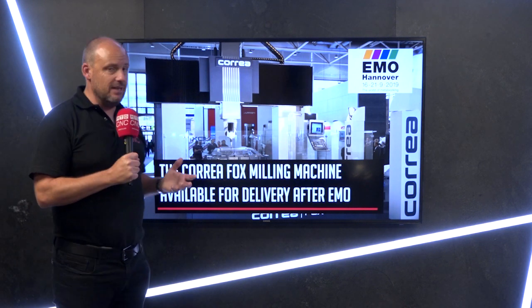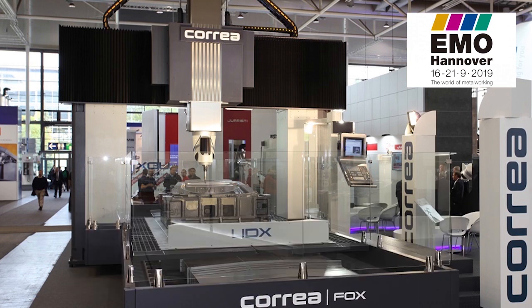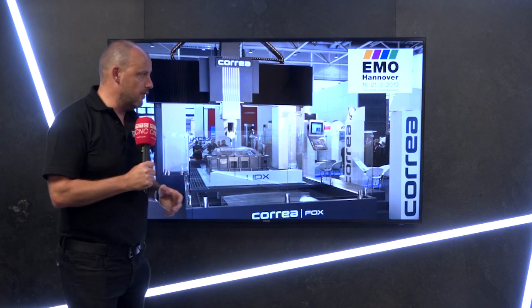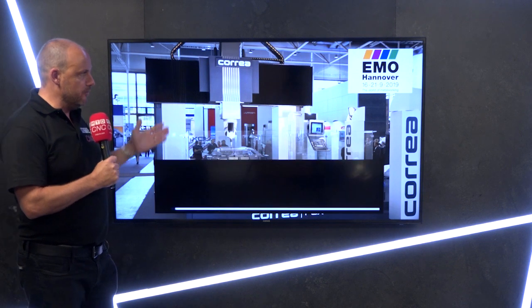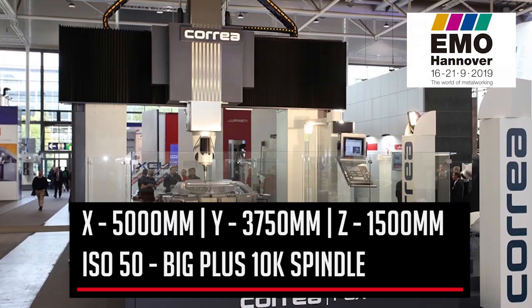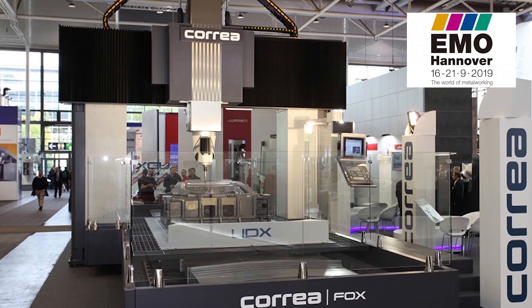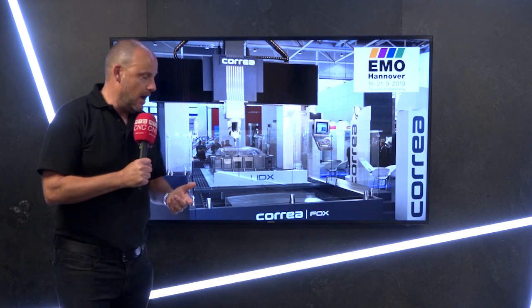is available for delivery after EMO. As you can see in the top right-hand corner, EMO runs from the 16th to the 21st of September in Hanover. This machine — this bridge mill — will be on show. It has a whopping five-meter X-axis, 3,750 millimeter Y-axis, and a 1,500 millimeter Z-axis.